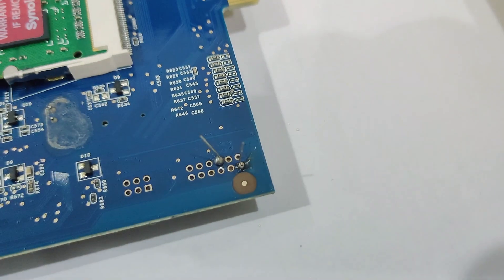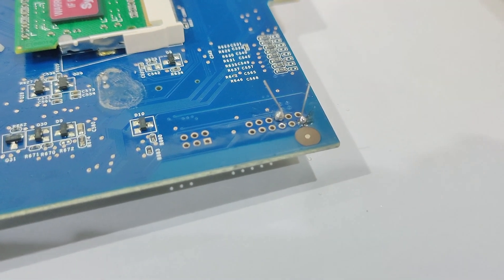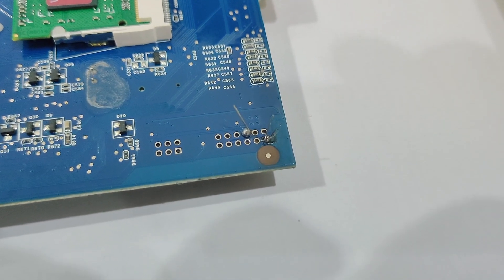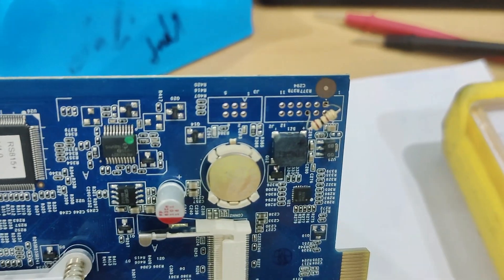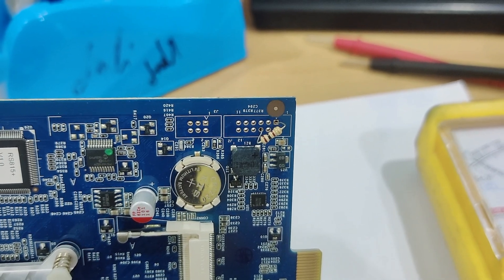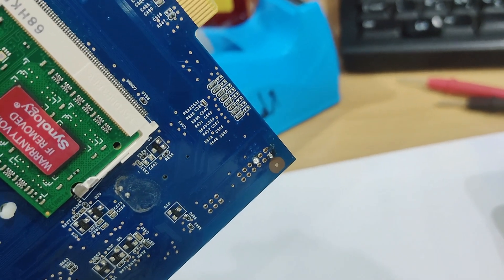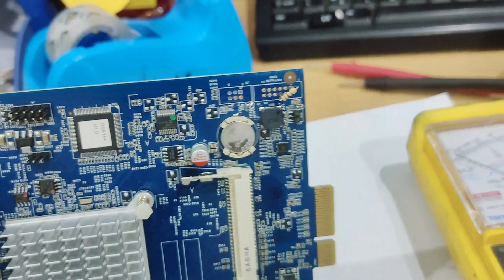We're going to cut the excess wiring. The first hole is on the gold side and the brown side is on the second row, third hole. We soldered this one out properly, so let's try to put it back in our NAS server.